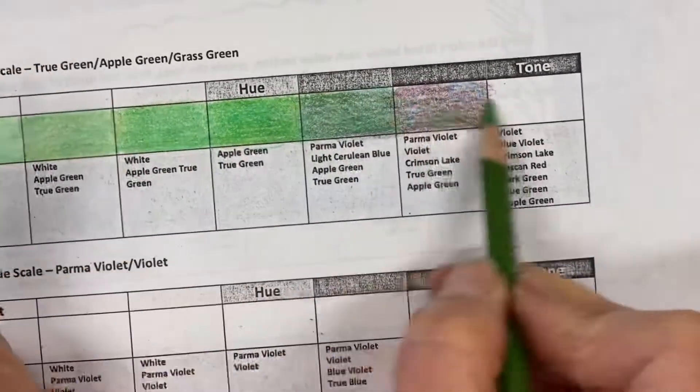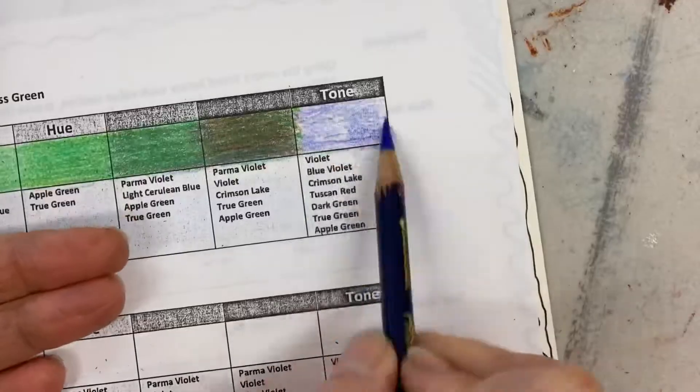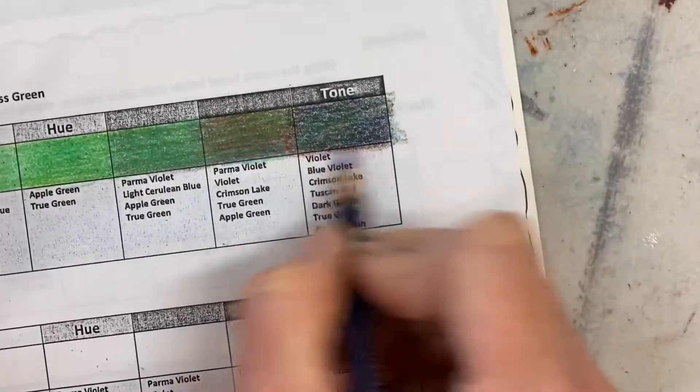On the other layers I vary back and forth between the dark colors and, like the green here on this particular part. When I get into the later ones like the orange, I did all the dark colors underneath and then did the orange on top.